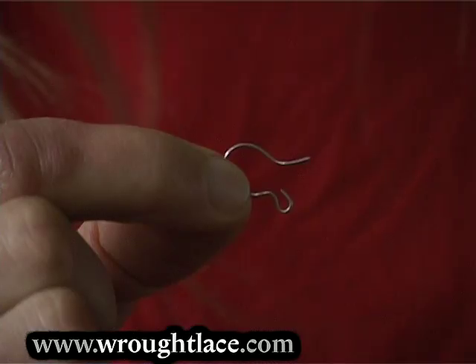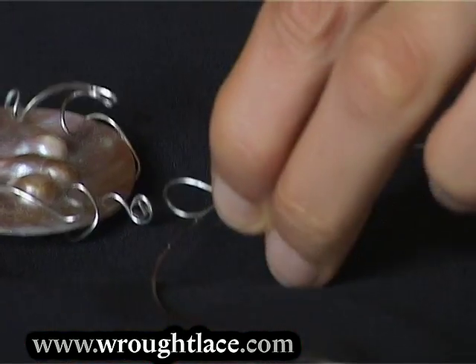In the seventh chapter we'll be making French wire hooks and connecting components.